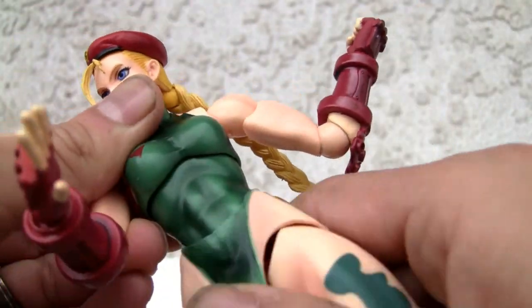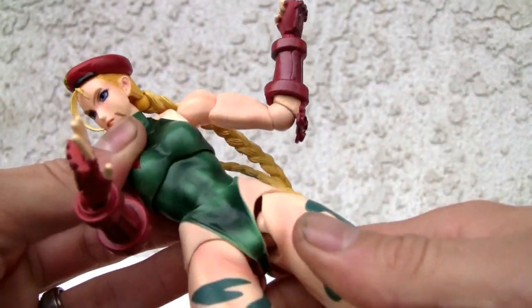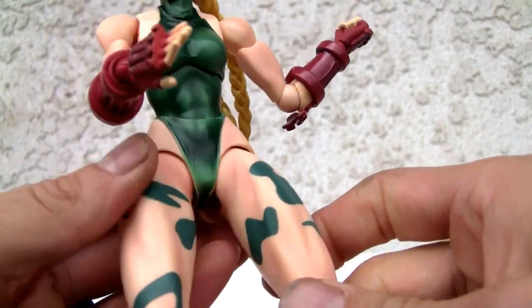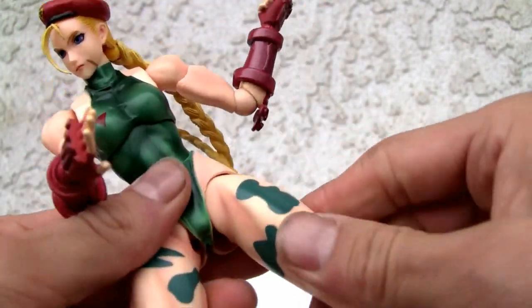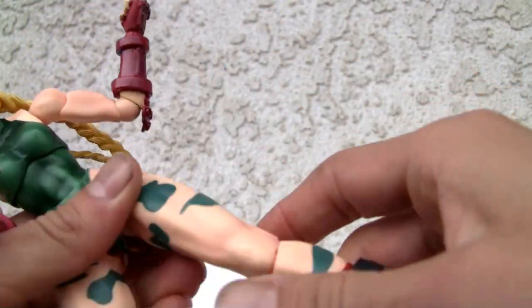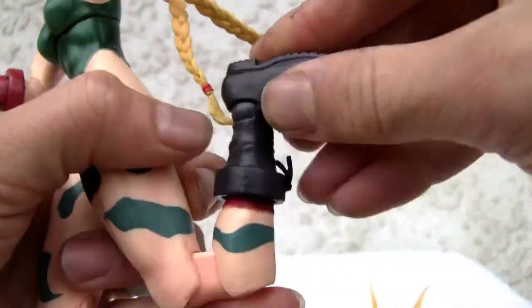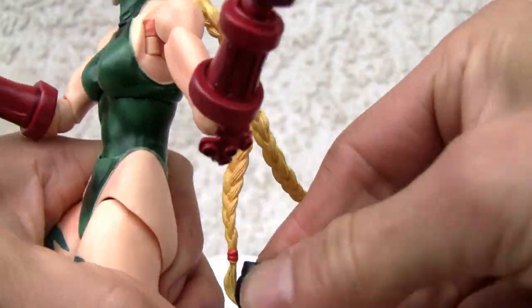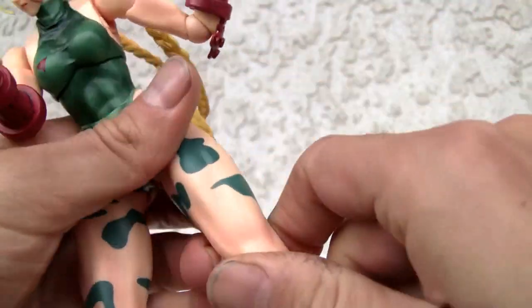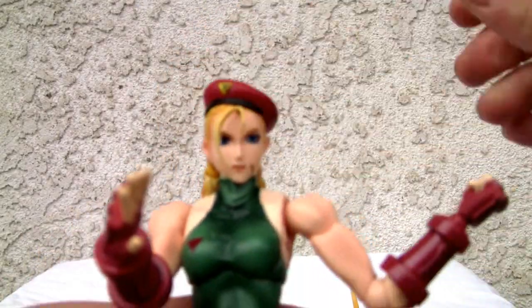It has an ab crunch and a waist swivel, so you can do that nice Spin Drive Smasher pose. The only thing I don't like is the leg joint — she's got some huge legs, and as you can see with the Chun-Li figure it just pops out, but there is great mobility. Double-jointed knee with great mobility there. Ball-jointed ankle. The box says 26 points of articulation — at least.